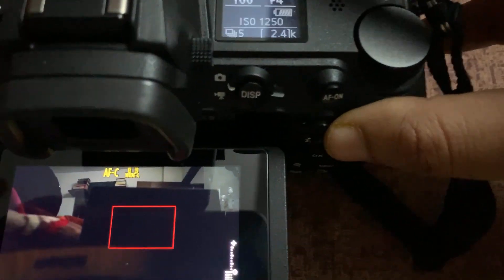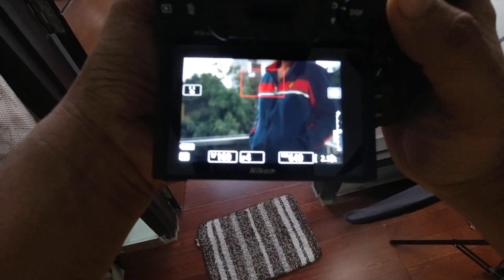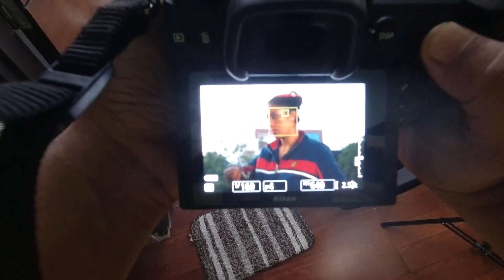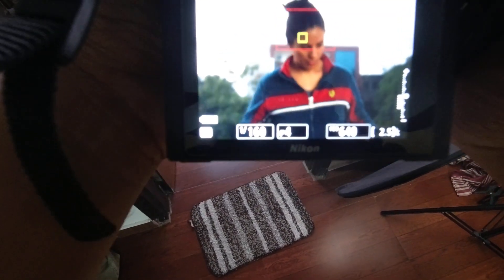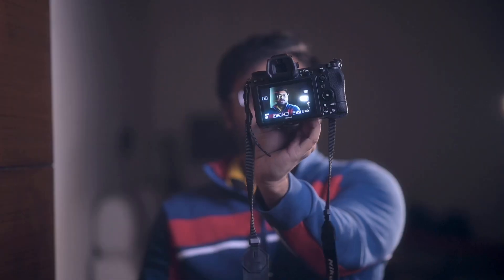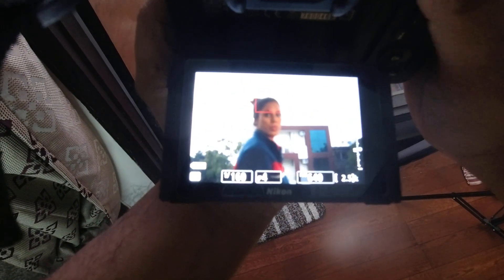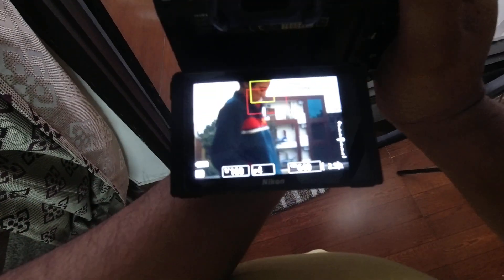One of the new additions in the Z6 II and Z7 II is the Wide-L area mode — a box that lets you isolate one person out of a crowd. When you place that square box on a person's face, the camera ignores everyone else and only finds a face or eye within that box. In that mode, this camera is as good as any camera out there.